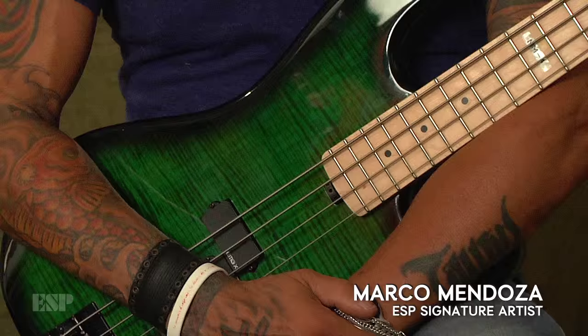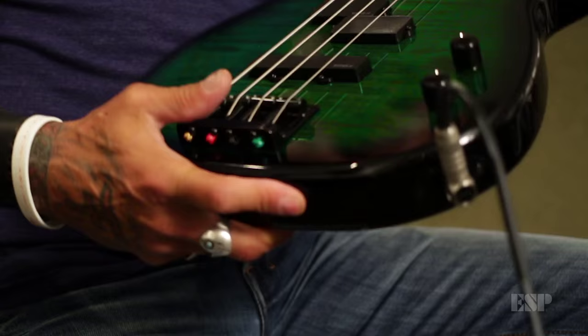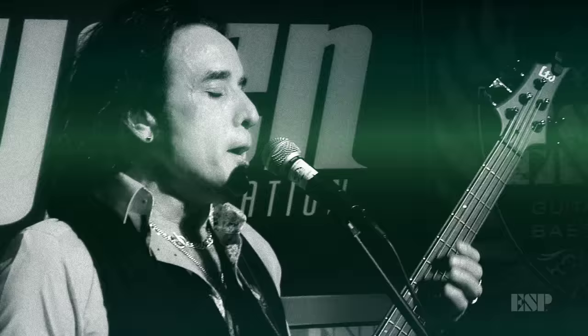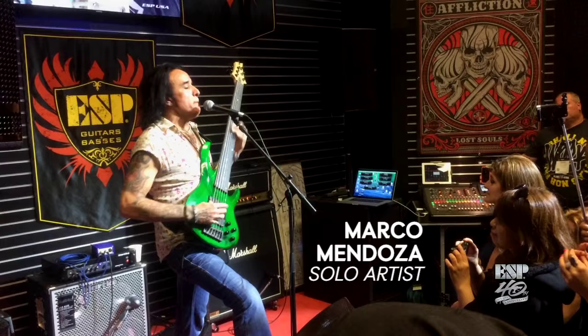Marco Mendoza here with ESP basses and guitars. We would like to introduce to you the signature Marco Mendoza bass, the MM4, and I can't tell you how excited I am and proud to be part of this instrument. I wanted to grab all the information that I had from so many years of playing around — believe me, a lot of years. I've been out there rocking out with Whitesnake, Thin Lizzy, Ted Nugent, now with the Dead Daisies.